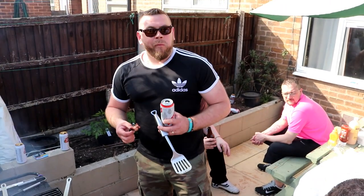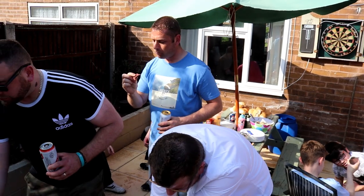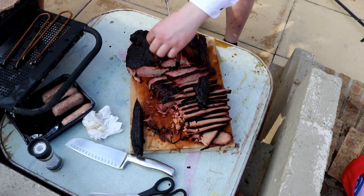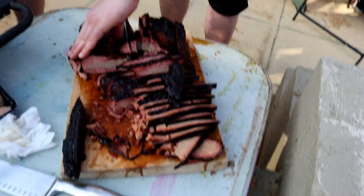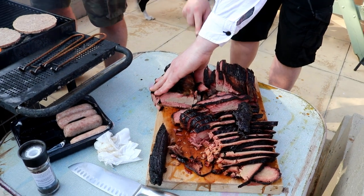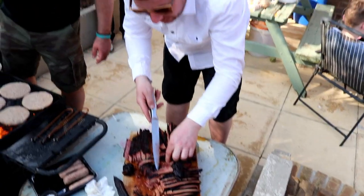The end is going to be the driest bit but that is so good. 30 quid this cost but it's had the royal treatment. I'm going in for a taste test - look at this centerpiece. Everyone's going in for a bit - go on, get a bit. Like Keith Floyd - come to me, come to me. You need to give it a try!